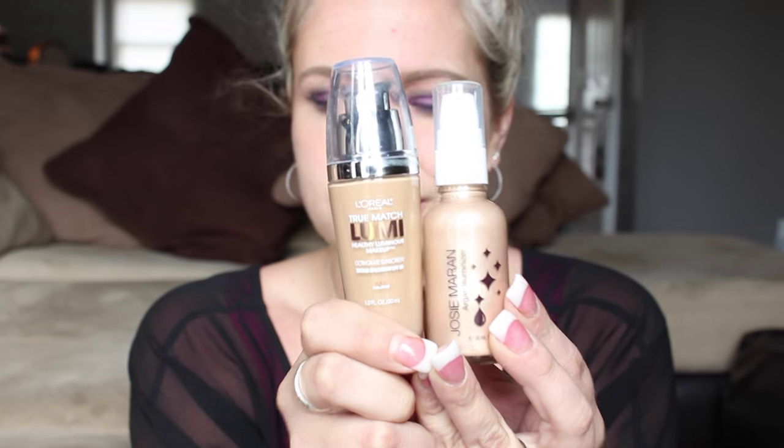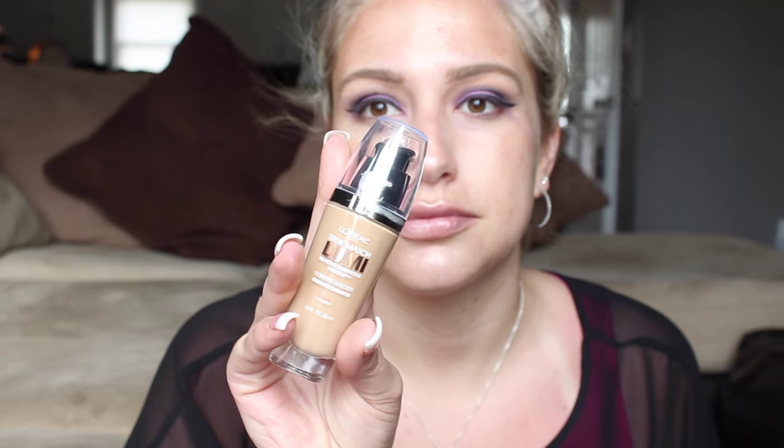I'm taking the L'Oreal True Match Lumi and the Josie Maran highlighter, mixing that luminizer in with a base to use as my primer — it made my skin really glowy. Then I'm taking the Lumi by L'Oreal and my beauty blender. I'm really impressed by that foundation; I've been wanting the Giorgio Armani foundation but haven't brought myself to pay the price for it yet. I think this is a really good dewy foundation to give yourself a healthy glow.